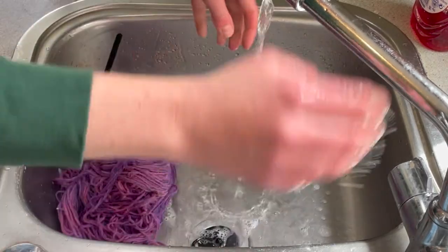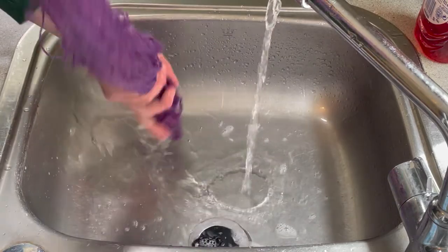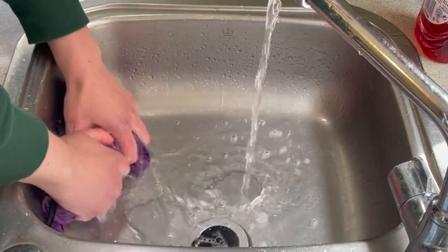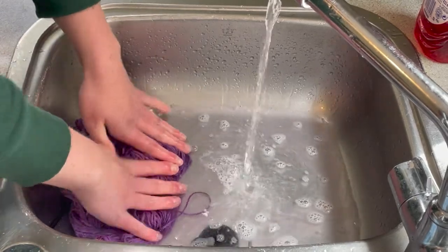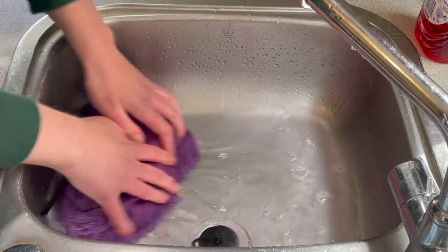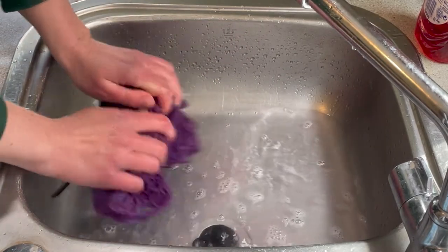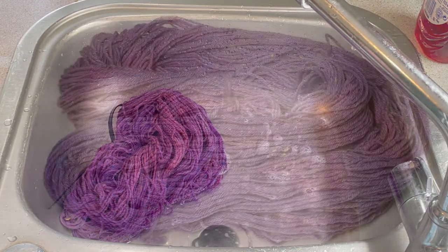You need to be careful washing this because it is non-superwash. I can't just have it sit underneath running water because I don't want it to felt. That runoff is looking paler already. So I'm just going to rinse this through a few times and then I can hang it up to dry.